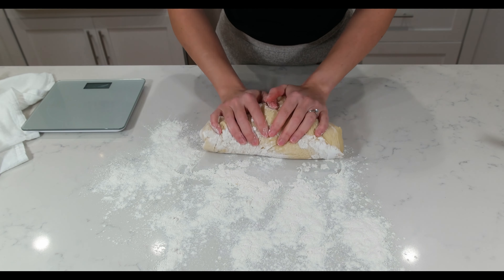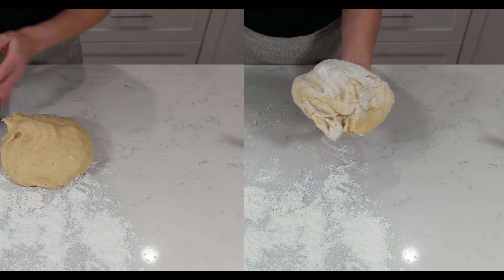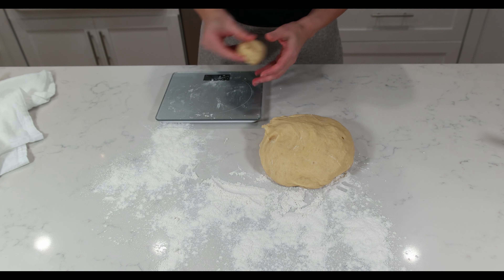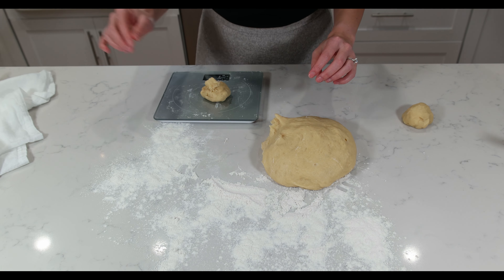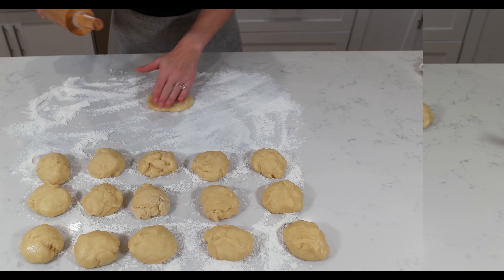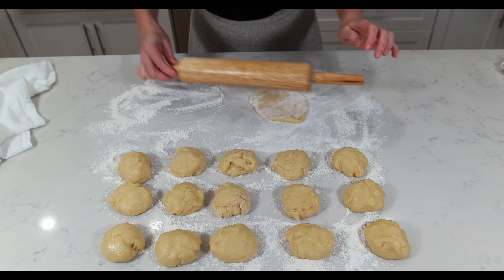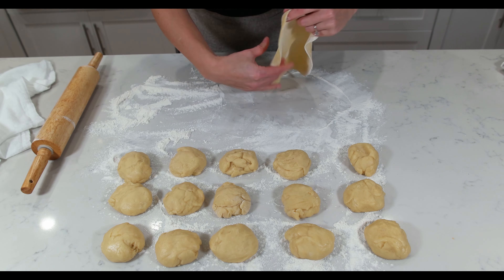Let's continue shaping our amazing sweet buns. Take the dough out onto a floured surface and knead it gently into a ball. We are making eight sweet buns and will need 16 equal pieces. Our dough was 2.2 pounds and each ball was about 2.1 ounces.